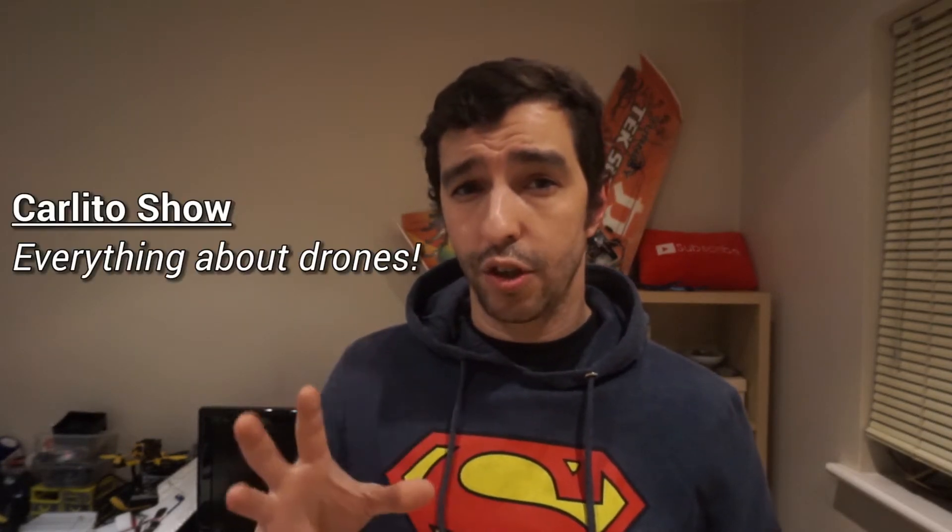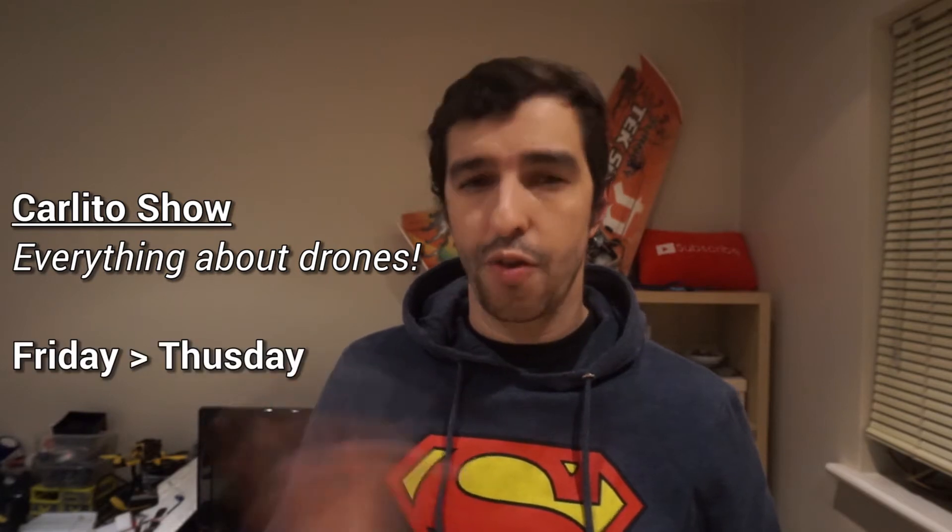Maybe one day I'll reach 500,000? 5 million? Who knows? Anyways, since I'm growing and we're all growing together, I wanted to give you even more content. So I'm creating two new series. Also, I'm moving The Carlitos Show from Friday to Thursday.